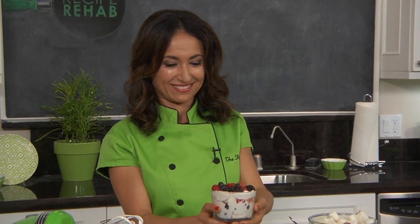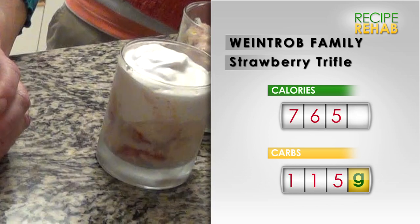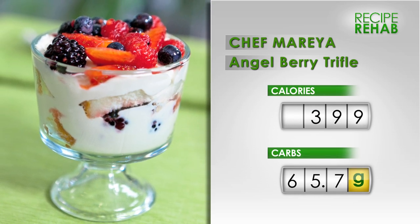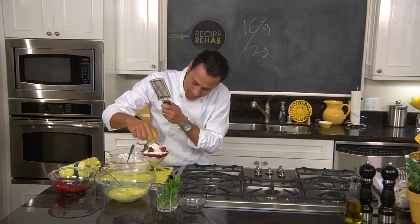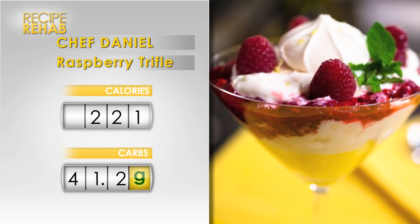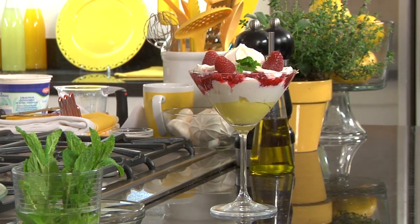Let's see how these chefs took the numbers down. The original trifle recipe had a whopping 765 calories and 115 grams of carbs per serving. Chef Marea's rehabbed dish slides in under 400 calories per serving and knocks the carbs down to 65.7 grams. Chef Daniel's recipe weighs in at just 221 calories per serving with 41.2 grams of carbs — a British dessert with the fat cut way down.